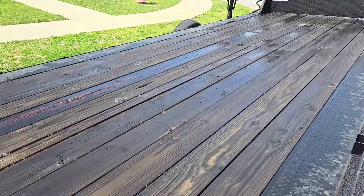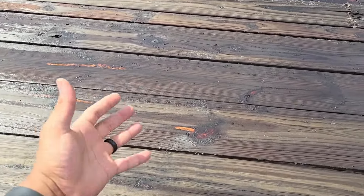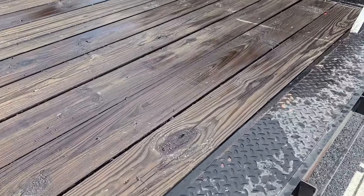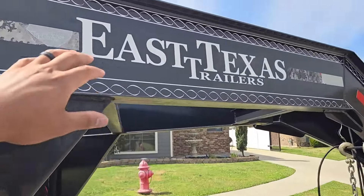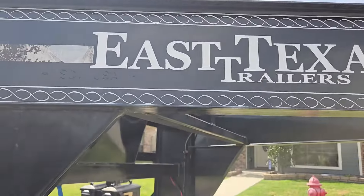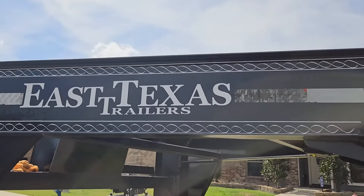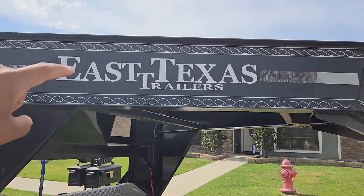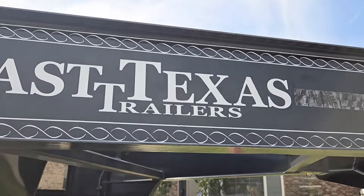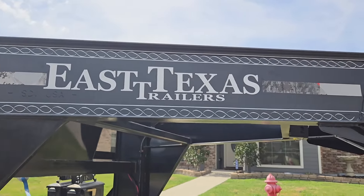Hopefully the boards soak this second coat up real good and dry out to where they're not slick, and they won't transfer oil to clothes or your hands. I'm going to leave this pretty wet and hopefully with today's weather it soaks up good. In the meantime, I'm going to work on changing out this East Texas logo — we've got to rep our own brand. I've got a new company that I'm starting up, so we're putting that logo on the neck of the trailer. I already did the other side as a test run. I'm just going to use a razor blade to get it started, pick it up and peel it right off — that's the easiest way.